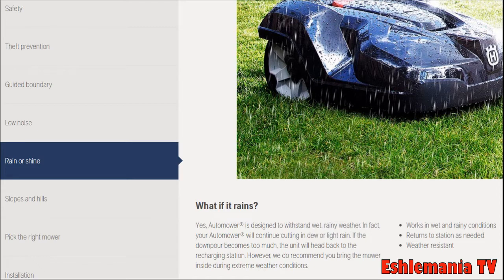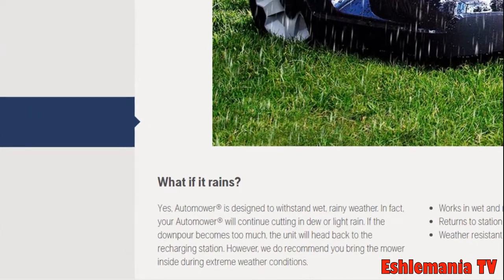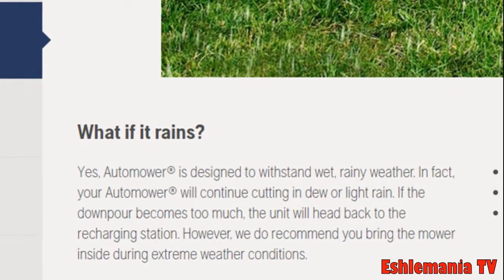The confusion about this comes straight from the Husqvarna website, under their facts section about the Automower. You can see where it says 'Rain or Shine' and 'What if it rains?' Underneath that they say: yes, Automower is designed to withstand wet, rainy weather. In fact, your Automower will continue cutting in dew or light rain.